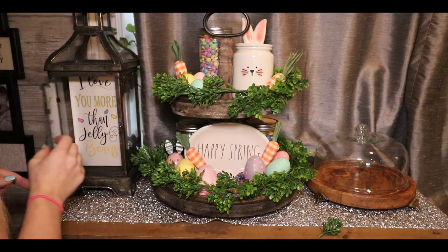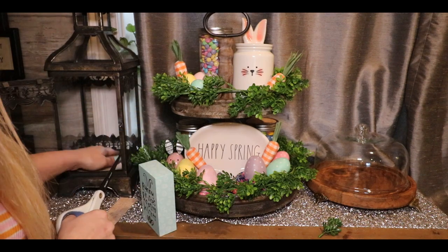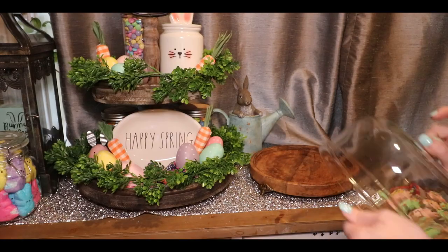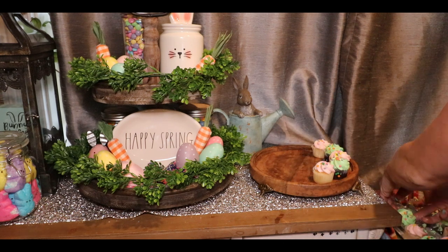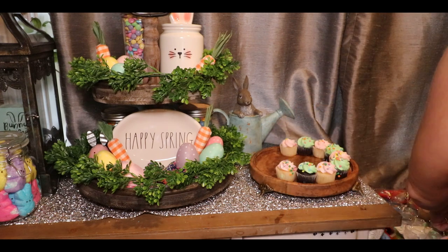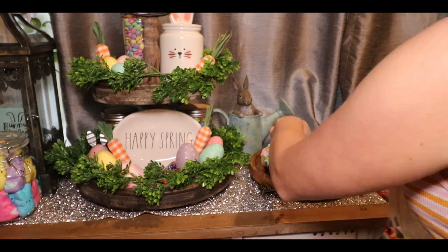I kept this year's design fairly simple. We got some Easter cupcakes — just putting them in this glass dome pastry holder. I think it really makes them look so beautiful, like they're at a store, and it keeps the air from making them get hard and gross too. So they look beautiful and they're protected.